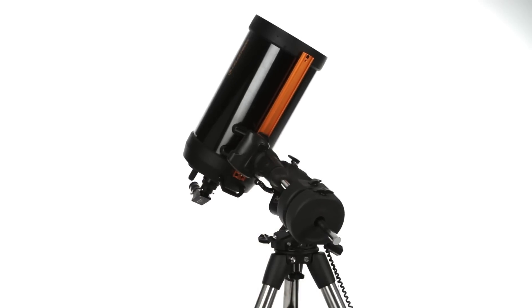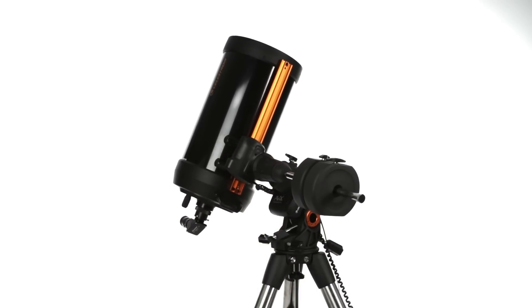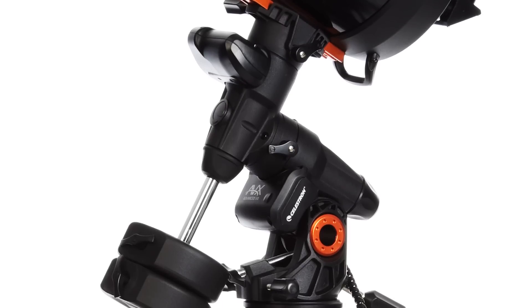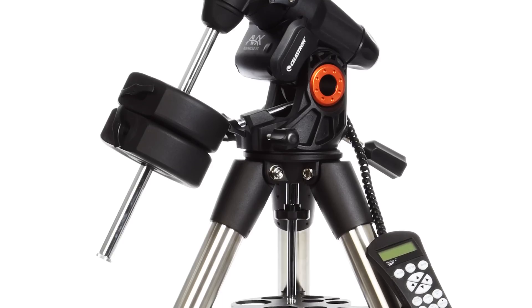You can image across the meridian without doing a meridian flip to seamlessly capture the best part of the night sky. Advanced VX's improved motors with more torque handle slight load imbalances with ease.